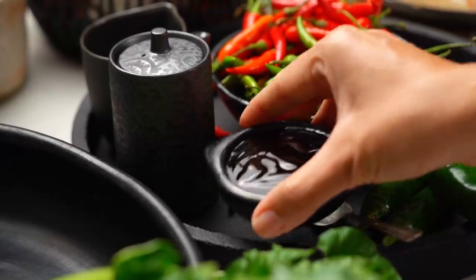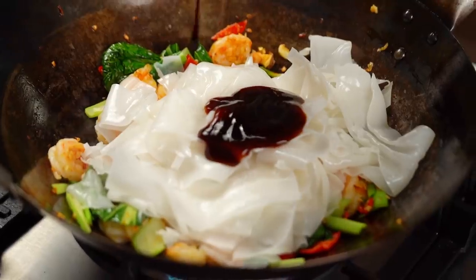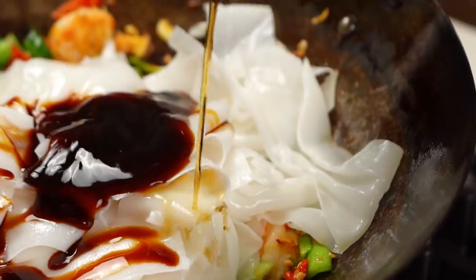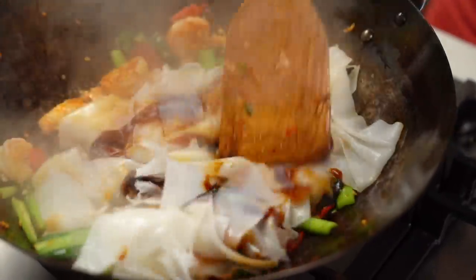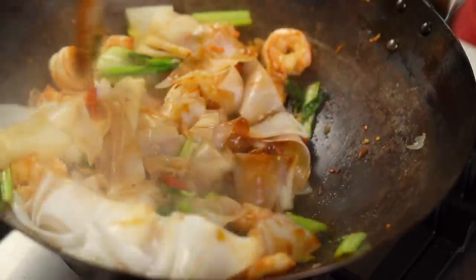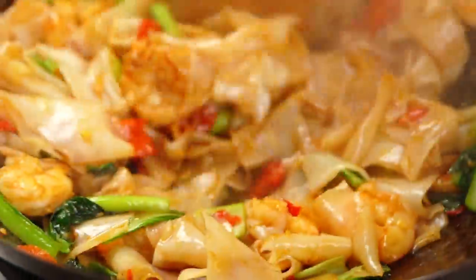Here are the sauces. You need some oyster sauce, some dark soy sauce — you could use a dark sweet soy sauce which is slightly thicker, or just a regular Chinese dark soy sauce for a little bit of beautiful color. And of course, because this is a Thai noodle dish, we need some fish sauce. Pour that all around. Even if your noodles are a little stuck, the sauce will start to soften everything up. Look at that shiny lusciousness going on.